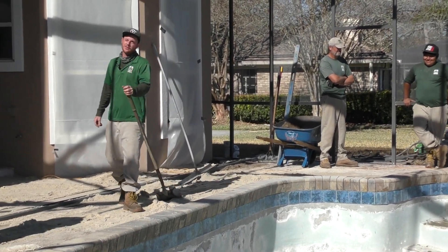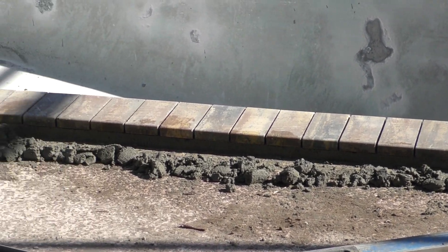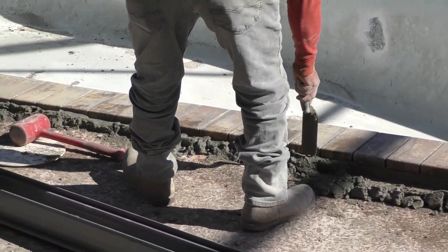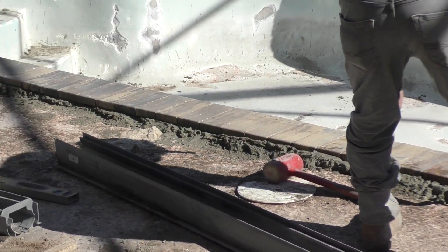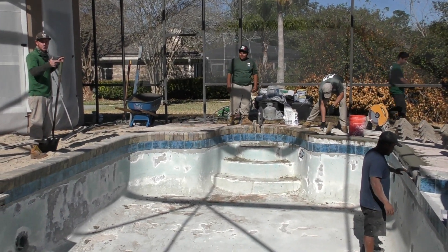Good morning, this is Michael Oaks with Earthworks out here on the Winfield job. I was mentioning something about this in our last video about the pool coping. As you see, we got the guys out here doing all the pavers. We got some coping going in, and we got Mr. Wagner down inside the pool.